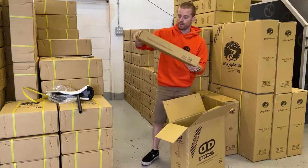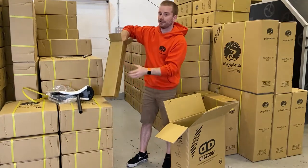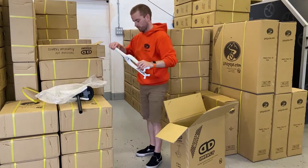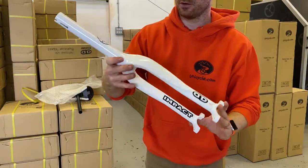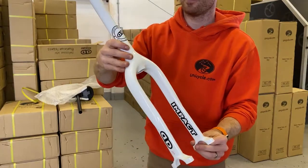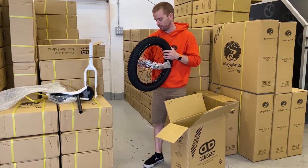The Gravities used to come in a 32 mil and a 42 mil. These are the 42 mil ones we have in stock. This is the Gravity frame that everyone knows and loves — it's got the nice new stickers, that lovely swoop at the top, and the 42 mil bearing holders. Very nice frame.